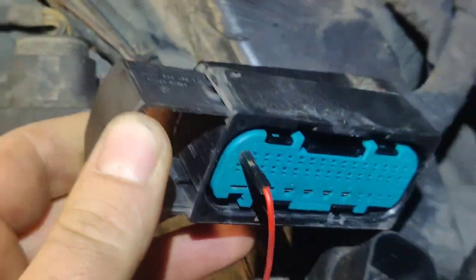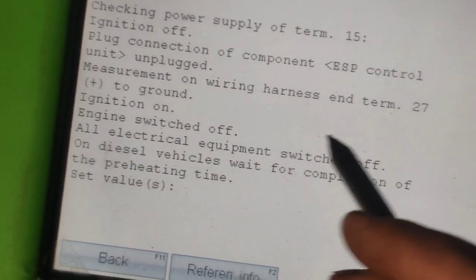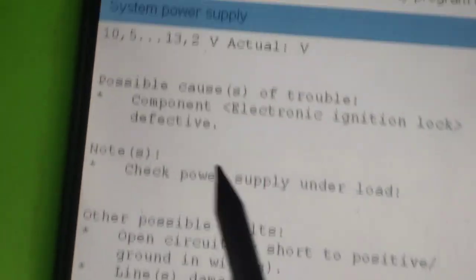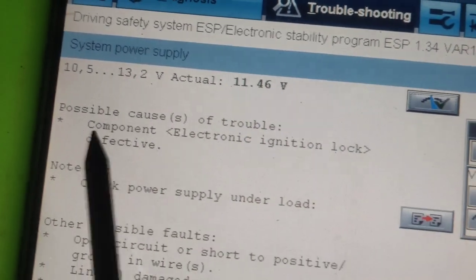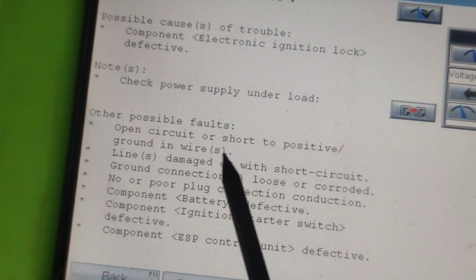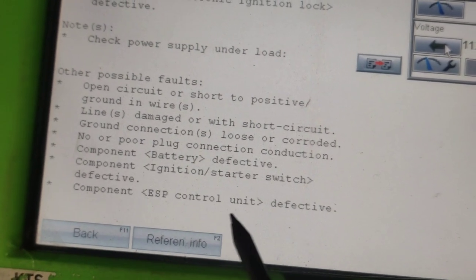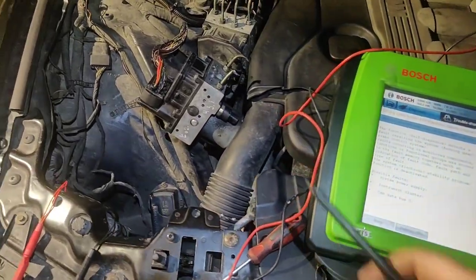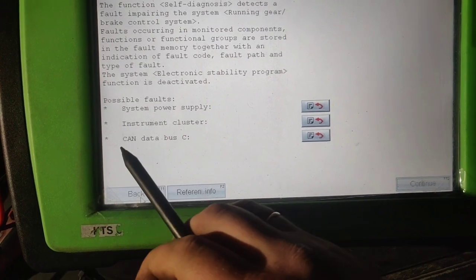What we can do next is test the switched plus supply. The pin is pin 27 — not the last pin, since the last pin is 42. With engine switched off and all loads off, we need to get 12 to 13 volts. If voltage is not reached, the ignition lock could be defective. But in my case all is okay — I got good power supply, so that's not the problem.